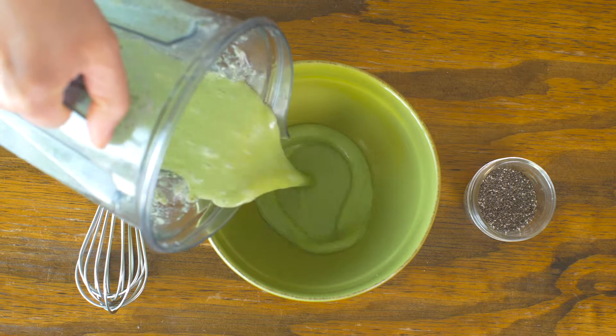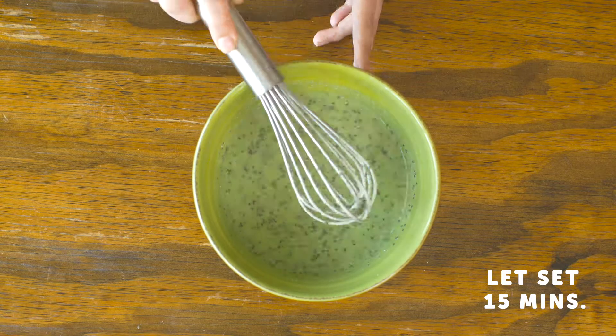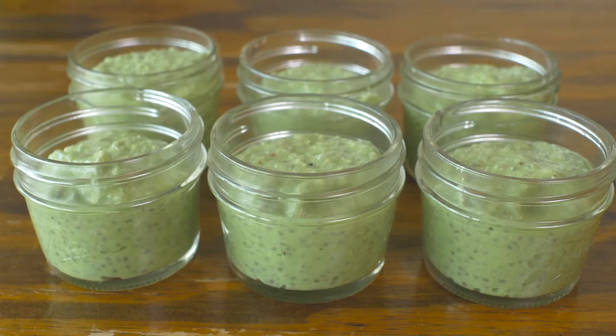Transfer into a mixing bowl and whisk in a quarter cup of chia seeds. Let the mixture set about 15 minutes, stirring once or twice. Pour into four ounce mason jars with lids and refrigerate for storage.